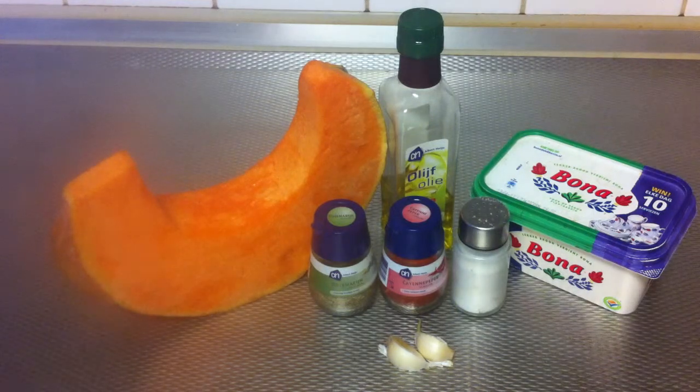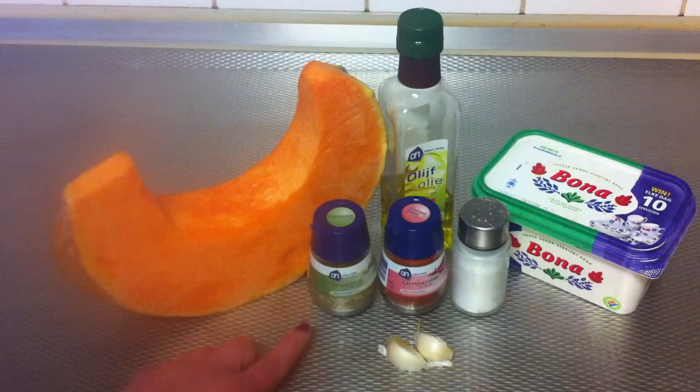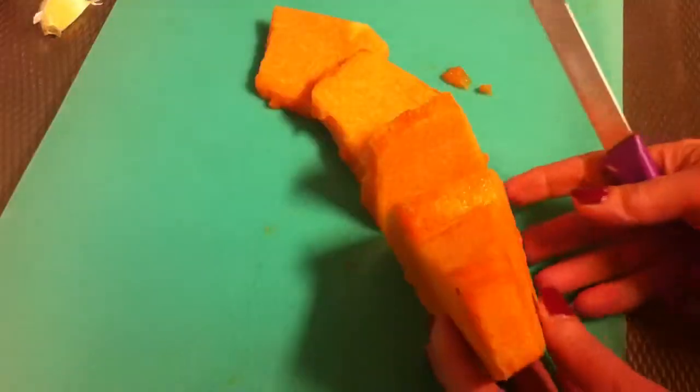Hi, hello everybody! I'm gonna show you how to prepare spiced grilled pumpkin. The ingredients for this recipe are pumpkin, rosemary, cayenne pepper, salt, two cloves of garlic, olive oil, and butter.